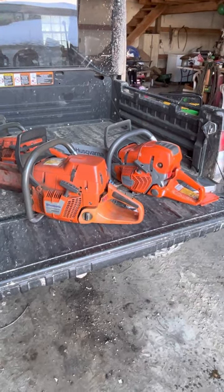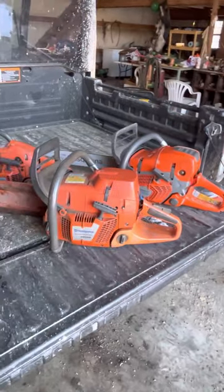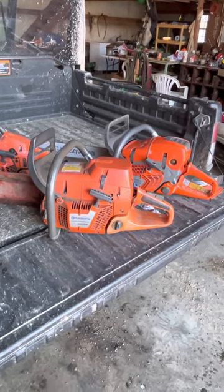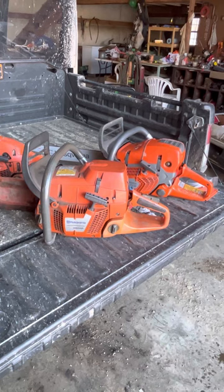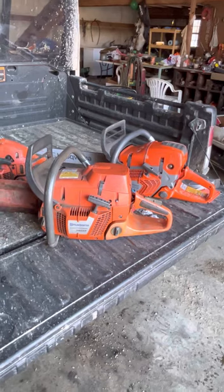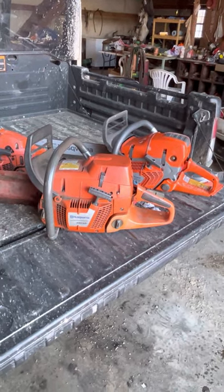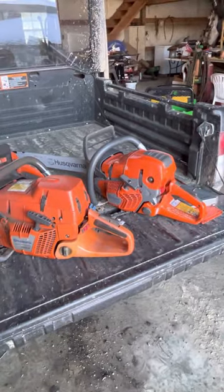Husqvarna — I'm told they make their own chain now. I actually just ordered one, the C83S, so we'll see how they hold up. I've been a fan of the newer Oregon chains. I know Oregon used to make Husqvarna chains and I never thought they held up that great. Carlton — they're durable but they suck, they don't cut. I'll keep you updated on the new Husqvarna chains and see how they go.